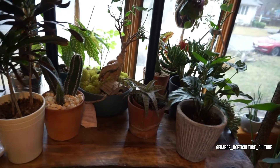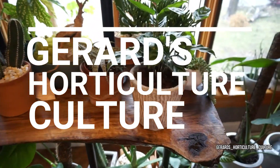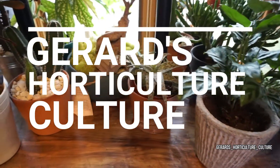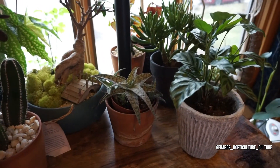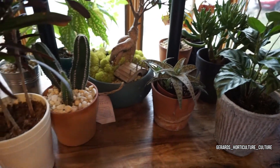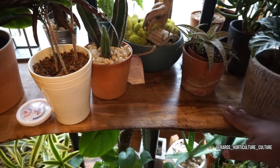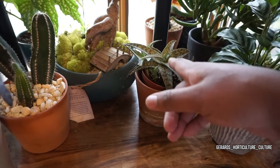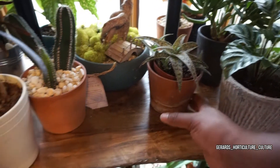I will definitely be doing another one and it was actually fun to sand and poke the wood. I didn't know how hard it would be but it's very easy. Let's get back to the plants — you can see that nice wood grain, silver fox aloe.